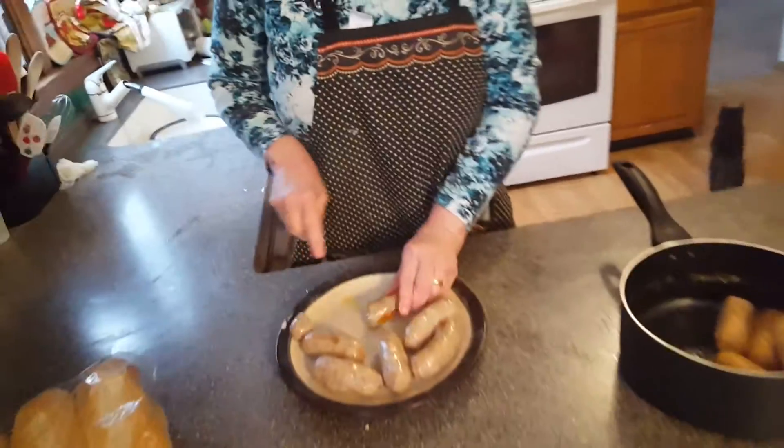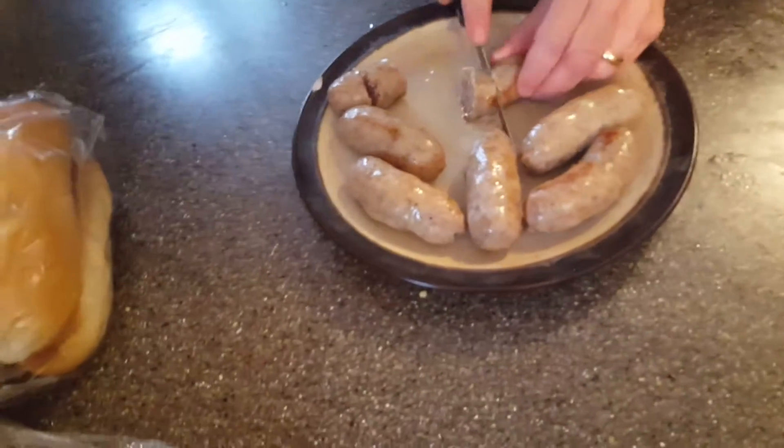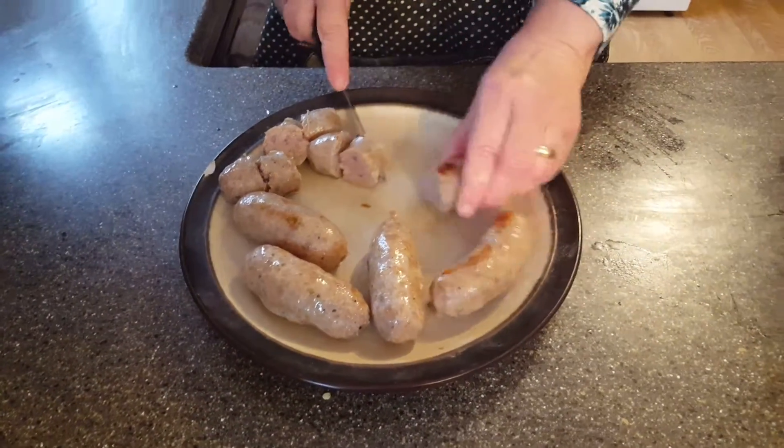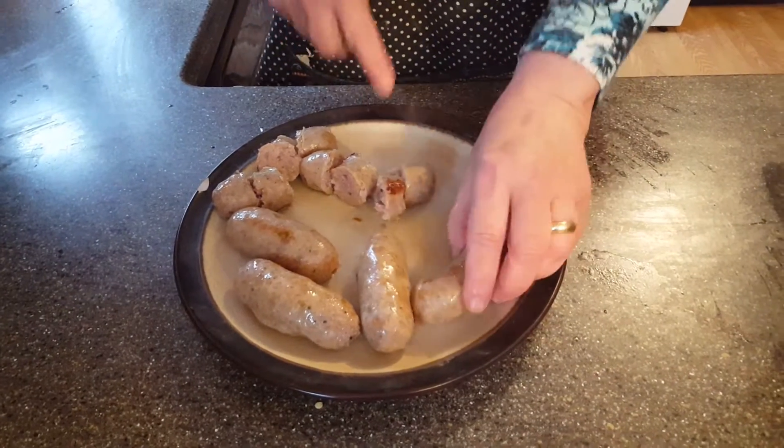I am now cutting up three sausages — the sweet sausages. What I'm going to do is mix them into the peppers and onions. We added in three potatoes, and you can also add potatoes, which comes out really good.